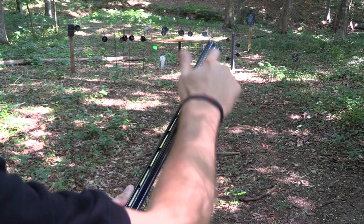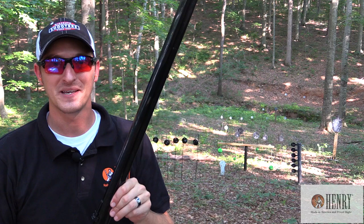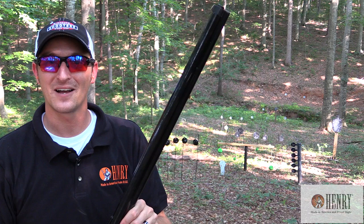A lot of people would buy the 1860 to be a safe queen. I'm under the impression if I want to spend the money on a firearm, I want to take it out and shoot it. And if you do own one, shoot it — you have no idea what a good shooter it is.